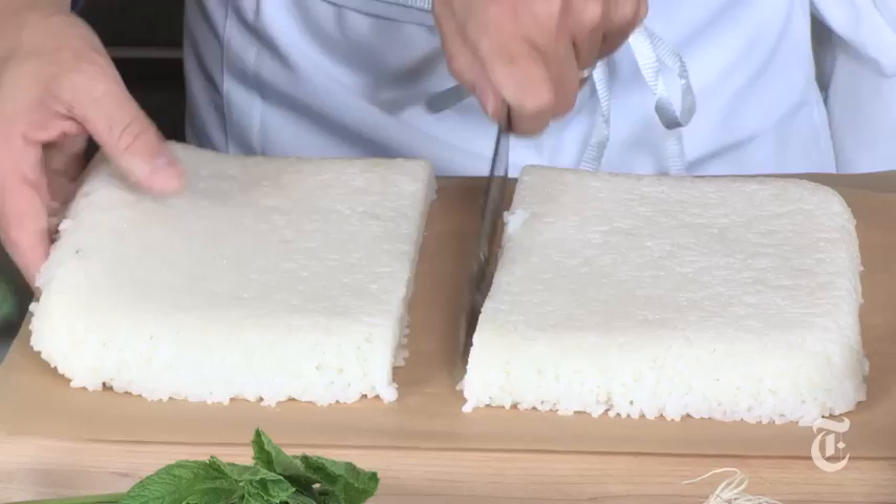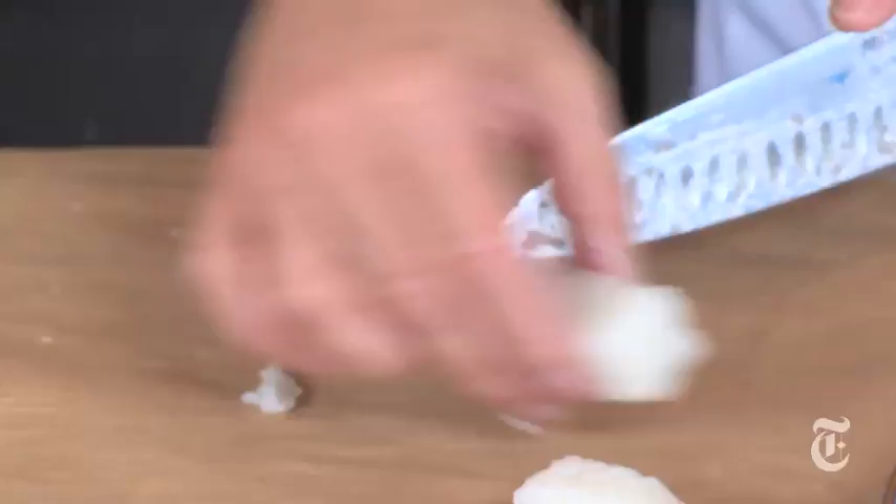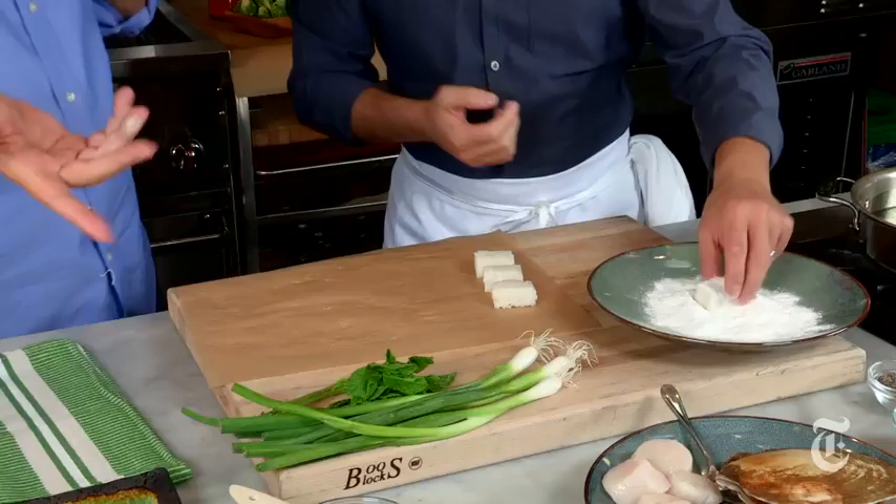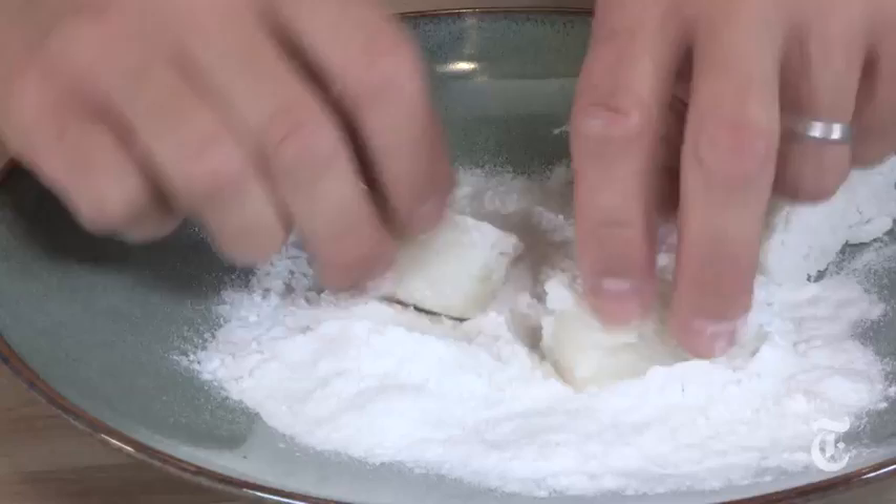We cut them into little rectangles — it's like sticky rice. Then I dust them in rice flour, not wheat flour. Rice flour keeps it more crispy, that beautiful crispy edge. You can use regular flour as well, but let's stay in the rice family. Just a very fine coating. And what kind of oil? Grapeseed oil.